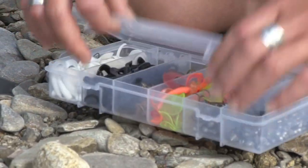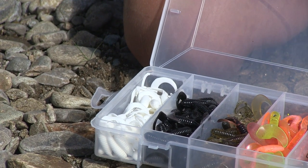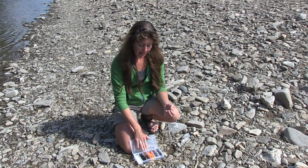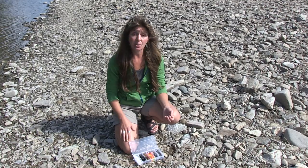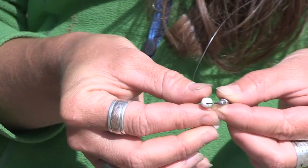Today we're going to try using a jig. When you pick out your colors, make sure you have white and black — these colors always seem to work really well with grayling in Alaska. Also try to have some earth tones and some bright colors, because they really will bite on different colors depending on the day. Let's start out using a spinning rod with a leadhead jig.